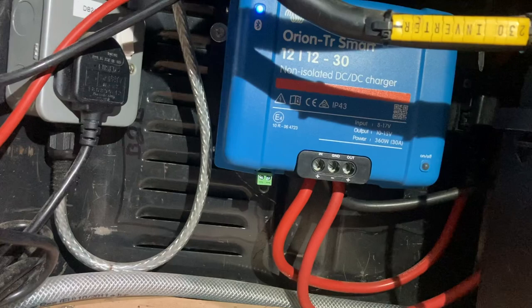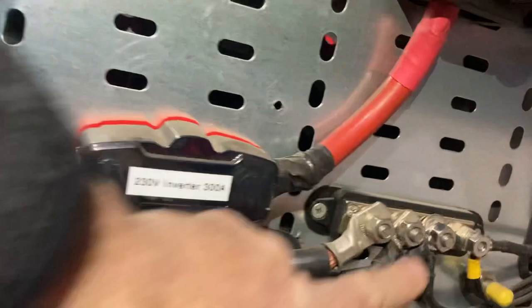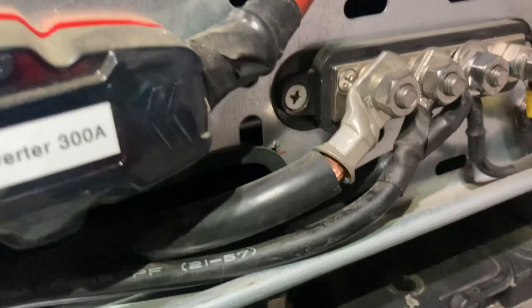A couple of follow-on things: I made some changes because I had both earths running into the Stirling, which had bigger connection terminals compared to the Victron ones. So I ran one directly onto the main bus bar, crimping on a ring terminal. If you haven't seen my video on using a hydraulic crimper — they're about 25 quid and you get proper connections. As you can see there are some meaty cables here; the one on the left is 70mm square for running the massive inverter.